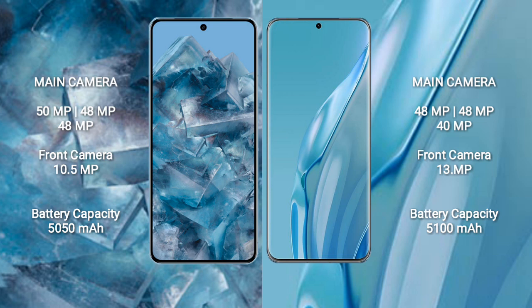The Google Pixel 8 Pro has a 5,050mAh battery with 30W fast charging support. The Huawei P60 Art has a 5,100mAh battery with 88W fast charging support.